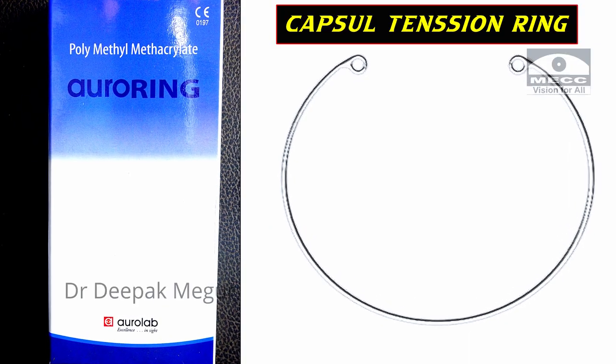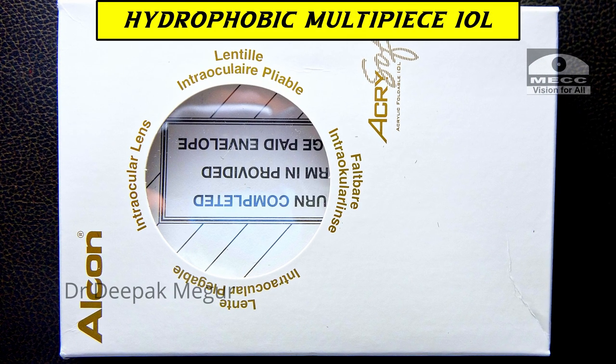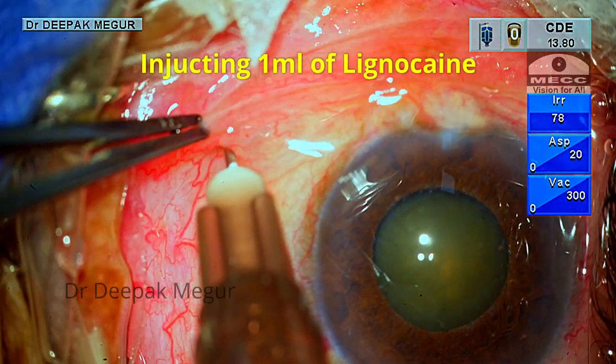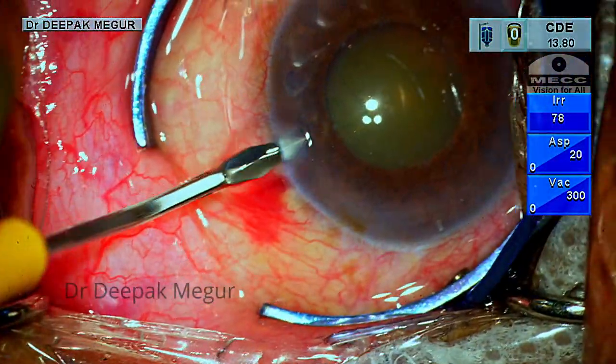I am ready with my CTR and a hydrophobic multi-piece IOL for the IOL trap technique. I am injecting 1 ml of lignocaine subconjunctivally, anticipating a slightly long surgery, just to keep the patient comfortable.